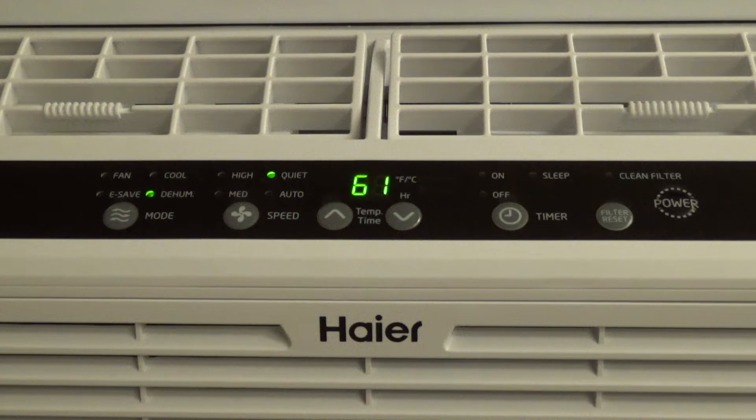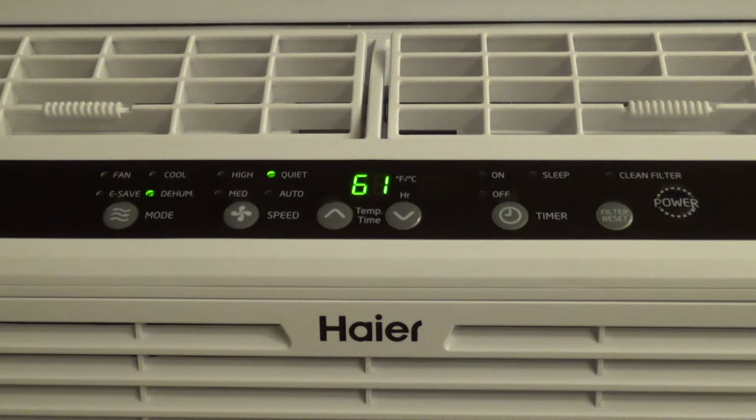Several years ago I noticed that air conditioners started to ship with different modes — the cool mode, the fan mode, and then either what they were calling dry or dehumidify. On this particular unit it's called dehumidify, and I had speculations that there was absolutely no difference between the cool and the dry or dehumidify modes, because having a pretty good understanding of how these things work, I know you can either turn the compressor on or turn the compressor off and there's really no other option. But I didn't want to provide any commentary until I actually experienced it for myself.